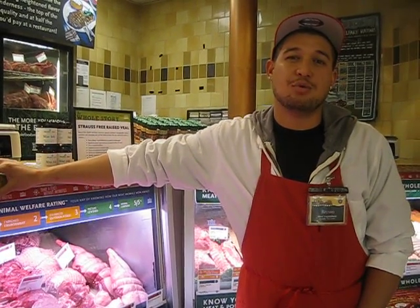I'm certified to meet our Global Animal Partnership Five-Step Welfare Rating. Hope to see you come in and try it sometime.